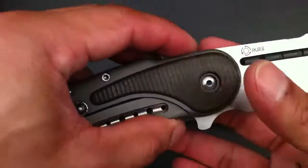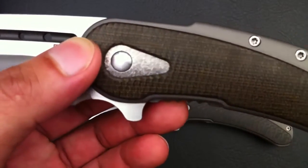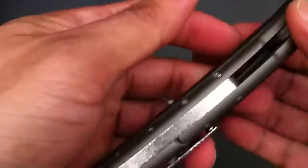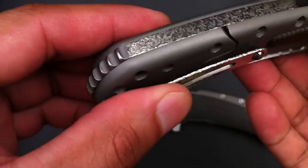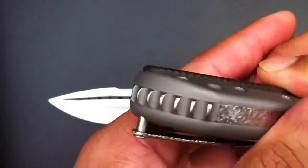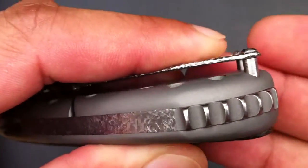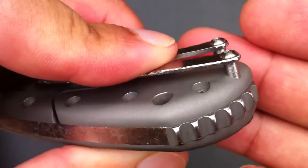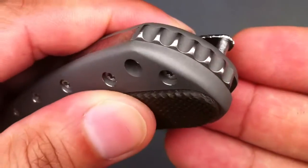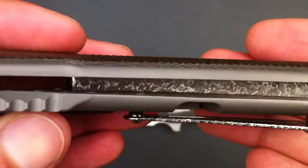It's just done right. IKBS of course. It has a titanium pivot collar with a cracked ice finish, and a titanium back spacer that also has the cracked ice finish. Awesome jimping back here — just little details. As you can see, the peaks of the jimping are semi-polished satin, but the valleys have been bead blasted, so it gives a pretty cool contrast. The inside of the back spacer is also finished with that cracked ice look.